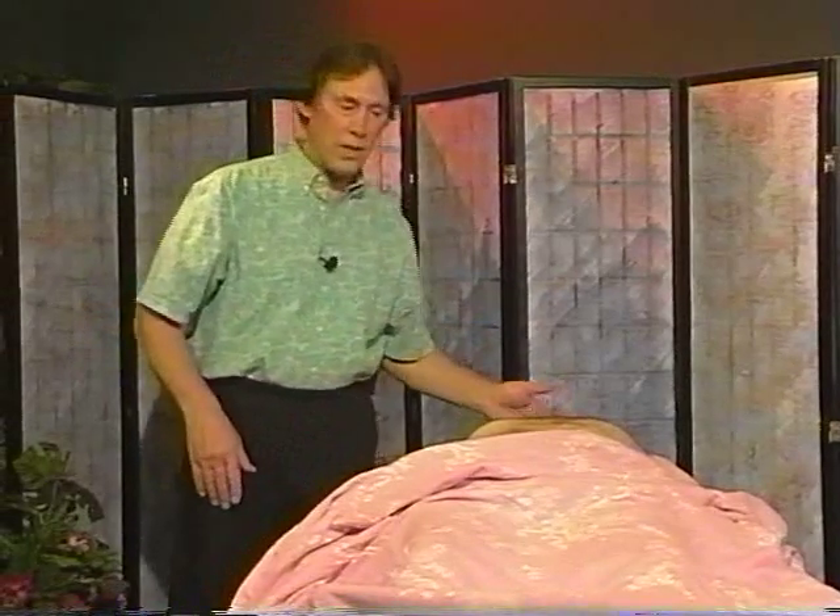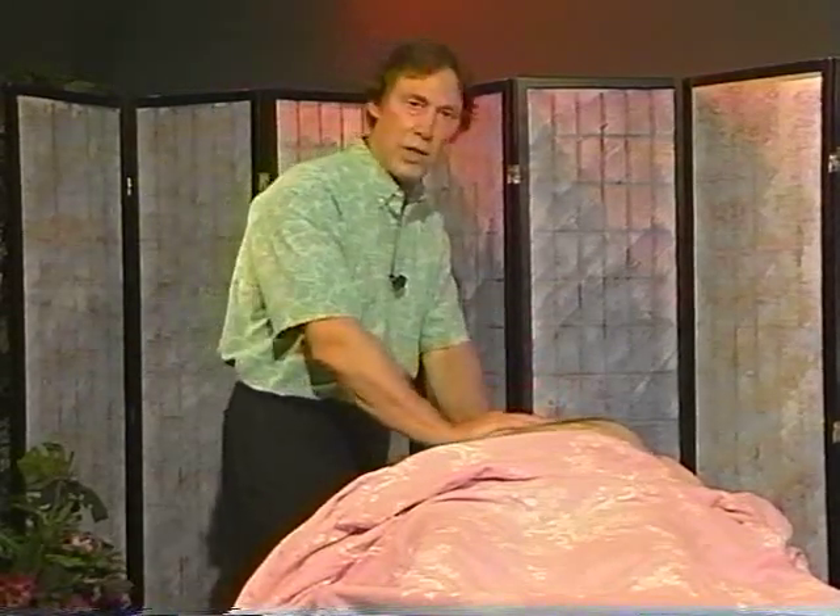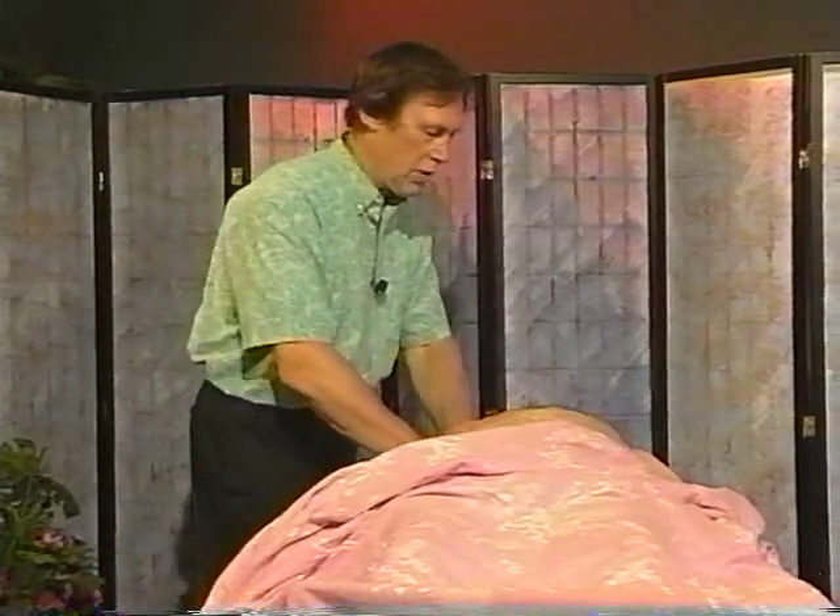I'm going to leave the neck for the last, and on the front, I'll go back here to the chest, work the chest again — chest compression, gently and easily.